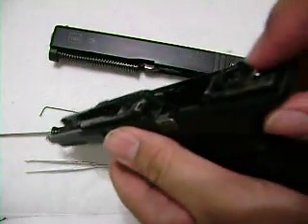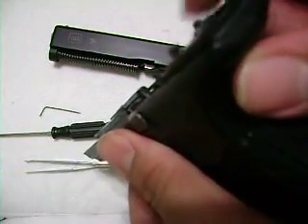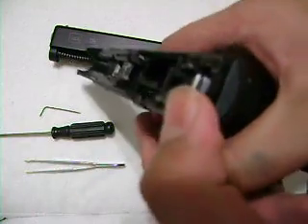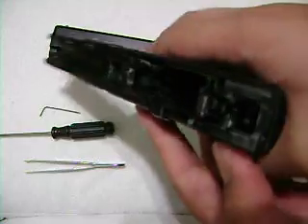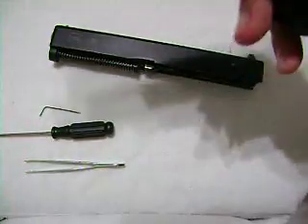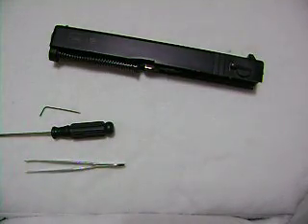I don't want any pressure on the hammer here, so I'm going to take that nub right there and push it forward, then pull the trigger. Don't let the hammer slam forward — you don't want this thing to break. Even though this is metal, it's going to wear out sooner or later. Place it aside.